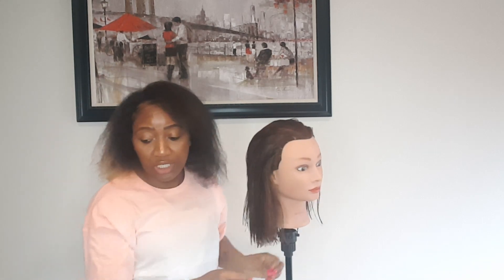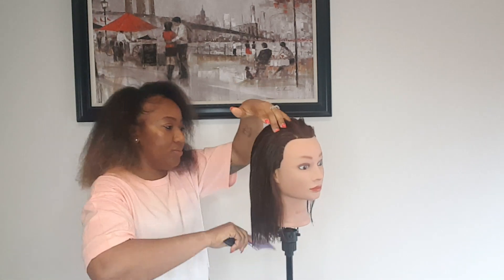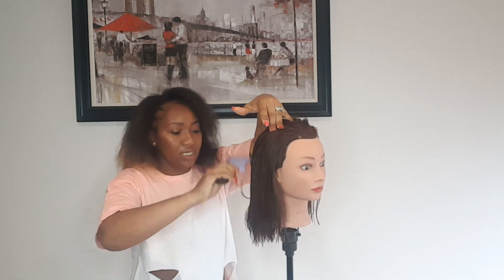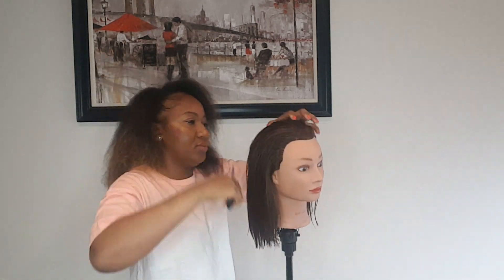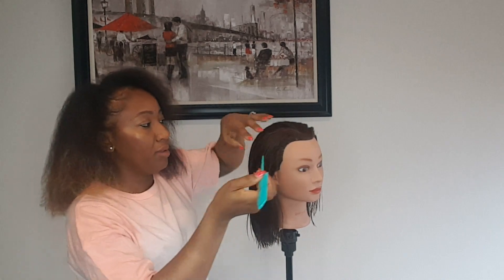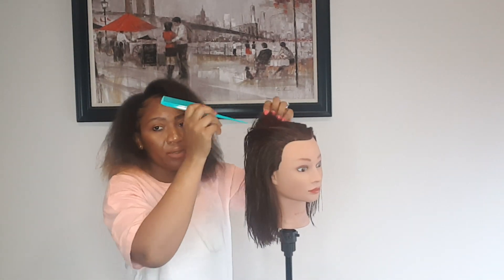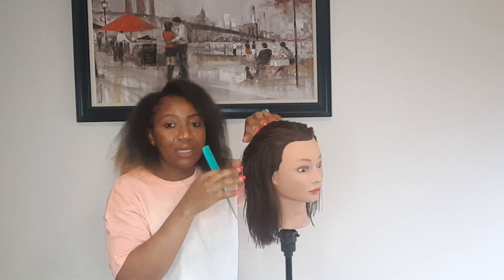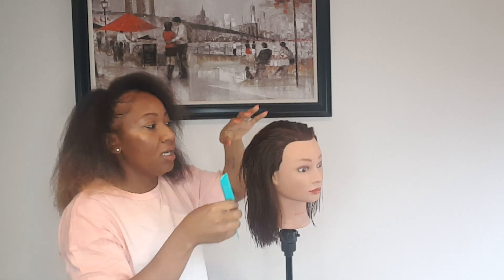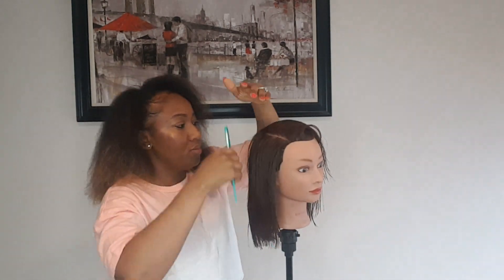I'm going to show you how to blow dry and flat iron today. After you're done, get a big teeth comb and comb your head all the way through. Then get a round tail comb and part it on whatever side you like — right side or left side. Go ahead and comb it down.